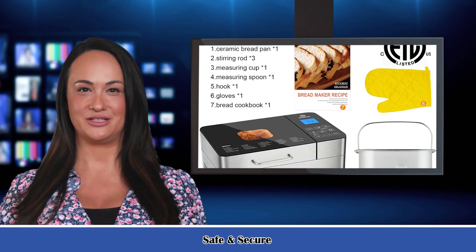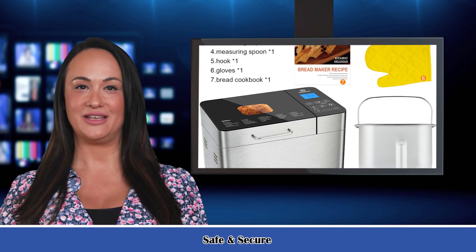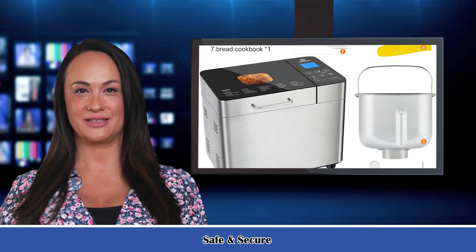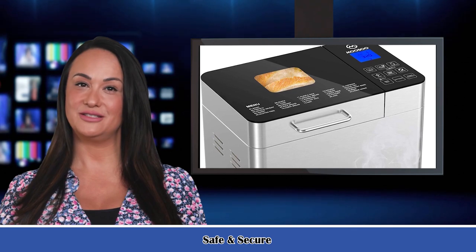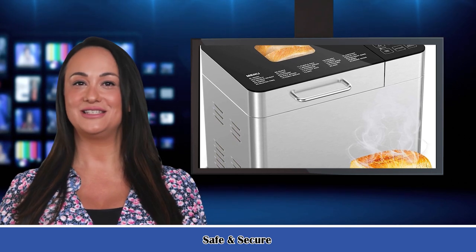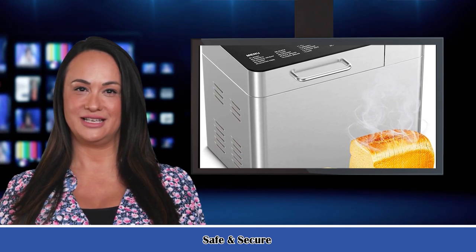The bread maker has settings for three loaf sizes — 500g/1 LB, 750g/1.5 LB, and 1000g/2 LB — and three crust colors: light, medium, and dark. Simply follow the recipes to add ingredients, choose a program, and let the machine make the bread. The large viewing window lets you clearly observe the bread-making process.